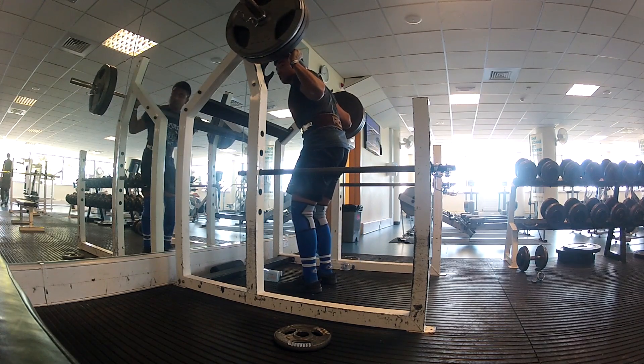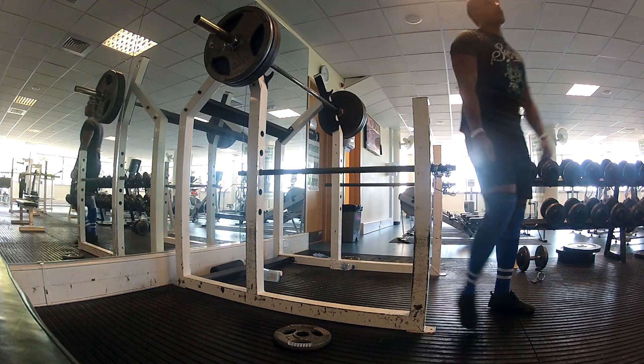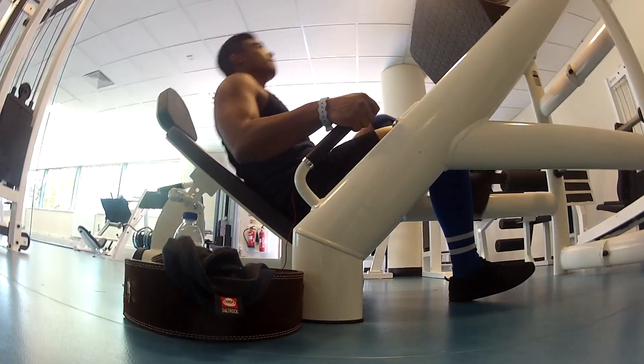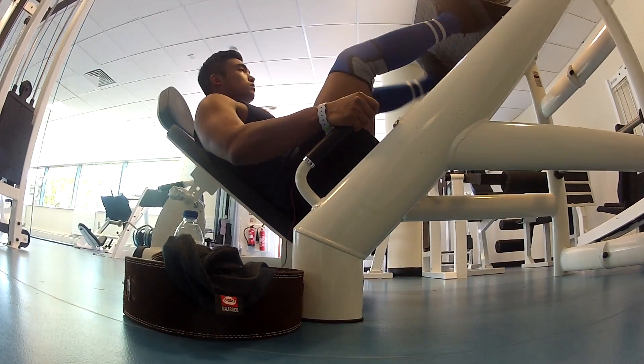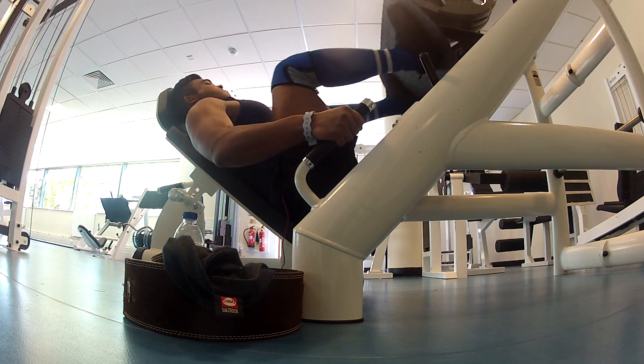Did four or five sets of ten reps on some pretty decent weight on the leg press, and that kind of got me where I need to be. I've been keeping my workouts quite simple as of late — not going too crazy with the accessory work after getting my Wendler numbers out of the way.